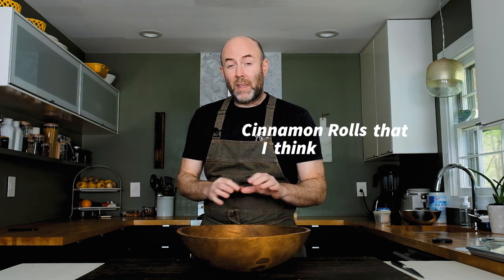Today we're gonna make some cinnamon rolls that I think rival Cinnabon. There are three items we need to prepare: the first is an enriched dough made with eggs and butter; the second is a filling made with brown sugar, cinnamon, and vanilla; and the third is a cream cheese icing made with cream cheese, powdered sugar, and butter. Let's jump right in.